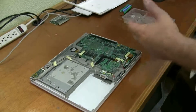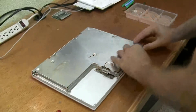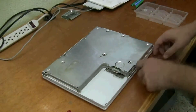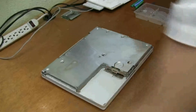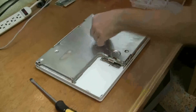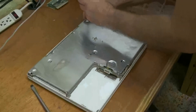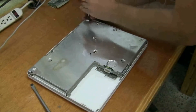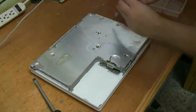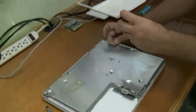Continuing putting this back together, we're going to put the bottom shield on. I want to make sure no silver is hanging over on the light. A few screws here — the really long one goes in the upper right corner, way over here. And there's three 7mm ones, and they go in these three holes with a little brass bezel.